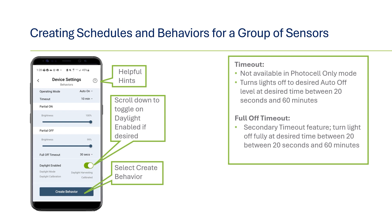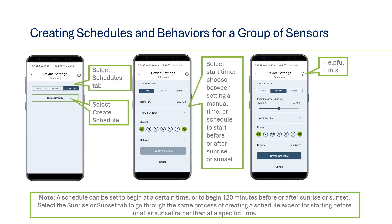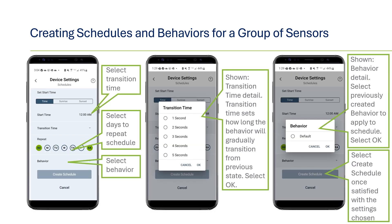Now that a behavior has been created, click on the Schedules tab and tell when you would like the behavior to start. Once on the Schedules tab, click on Create Schedule. Select the start time for when you would like the behavior to start — this can either be a specific time or it can be based on sunrise or sunset times. You can even select to have it start at a specified period before or after sunrise or sunset. Next, you can select the transition time, which sets how long the behavior gradually transitions from the previous state. Transition times range from one second all the way up to three hours. You can also select which days you would like the schedule to run — anywhere from one day of the week to mixed days or every day. Below the days scheduled is a drop-down to select which behavior will run from the behaviors you created. Finally, click on the Create Schedule button and the schedule is ready to go.